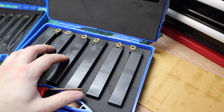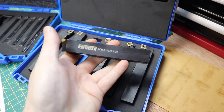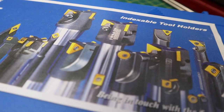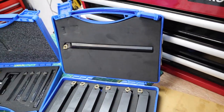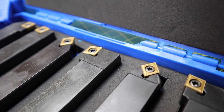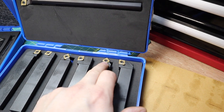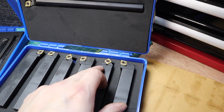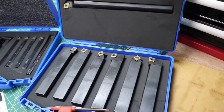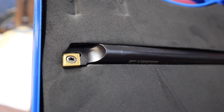Here we have the first set of tools I'm really excited to try out - these are 20mm shank tools made by a company called Glanz. Overall I'm pretty impressed with the packaging; it's got nice little carry cases and a good array of tools. What I really like is that they're all using CCMT inserts, so if one insert breaks you can swap it from a tool you don't use often and keep going. In this set we've got six turning tools and one internal turning bar.